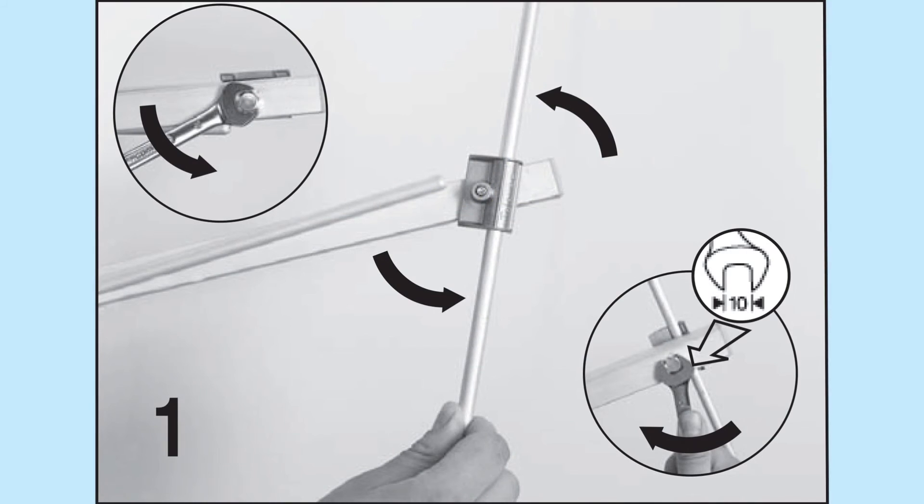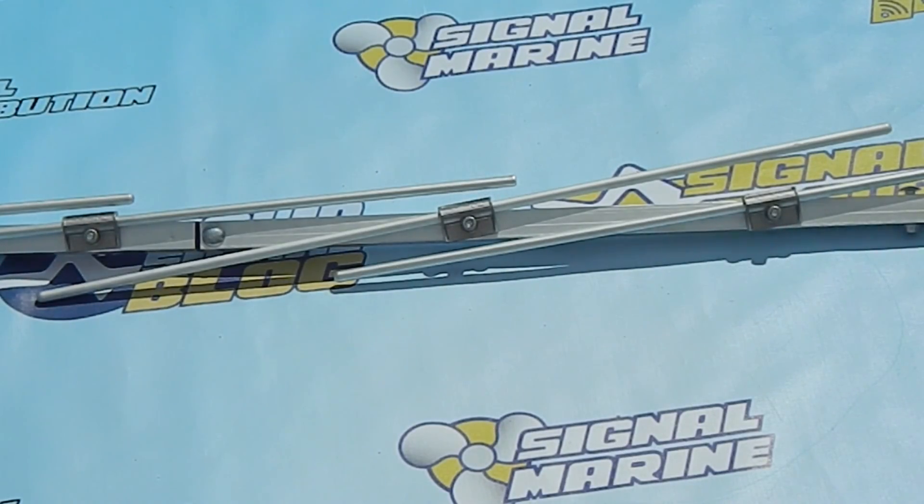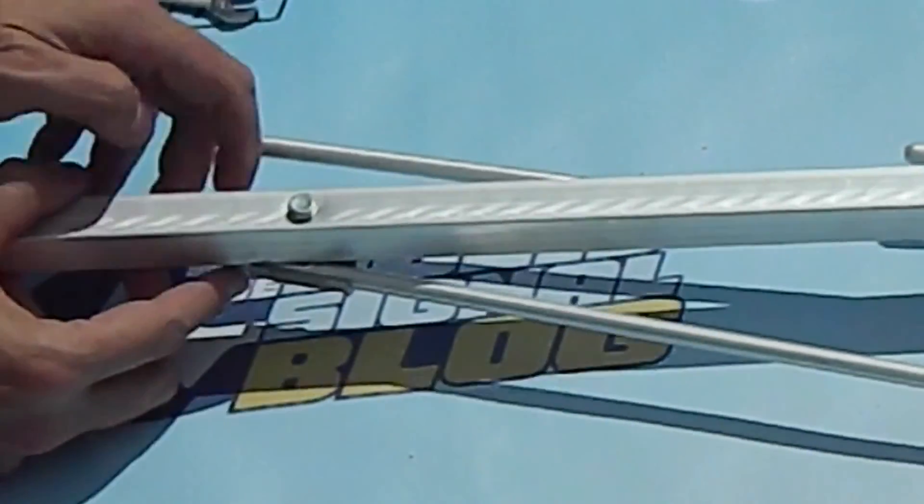Step one in the instructions has you taking the reflectors and directors and turning them 90 degrees. What you'll need to do is loosen some of these bolts just a little bit to allow them to rotate. Once you do that it's fairly easy.